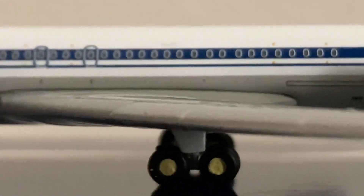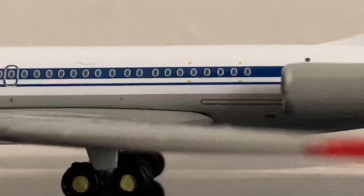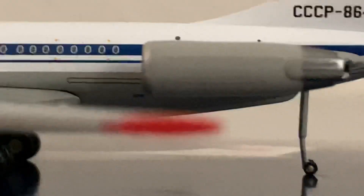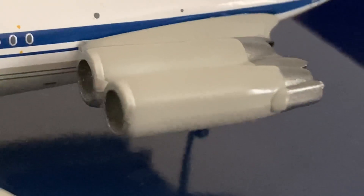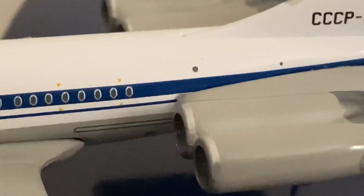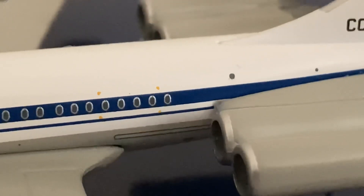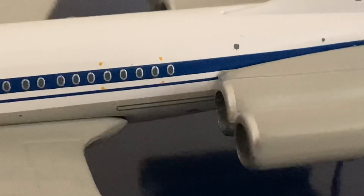The second boarding door, two overwing emergency exits as you go along the wing. You have the main gear, which also has yellow hubs. Then here you have two engines — not just one, two engines. I'll get you a front view to give you a better look. There I believe is a skylight — I can't be exactly sure, but that's a skylight if I'm correct.